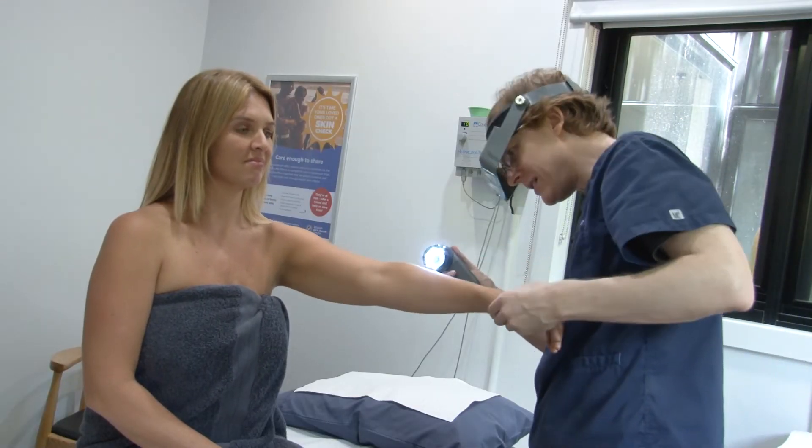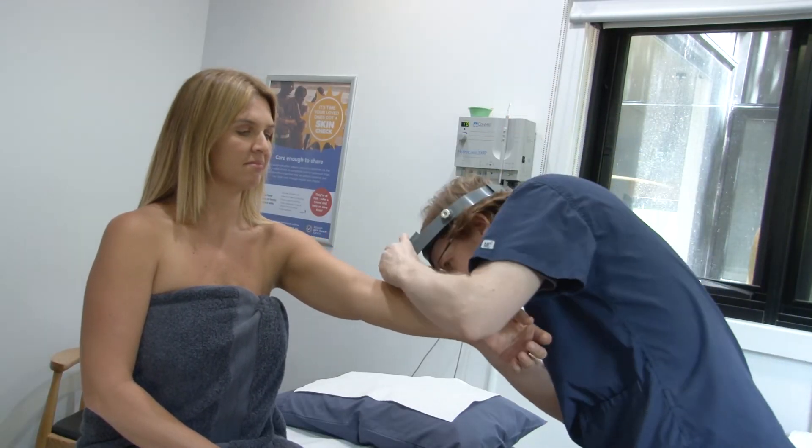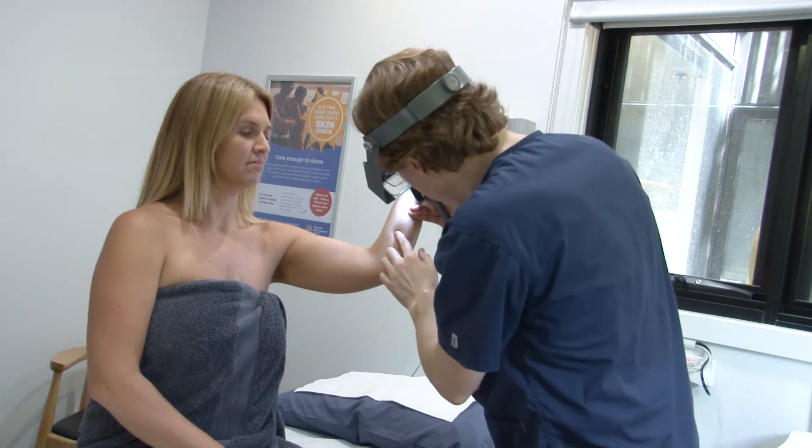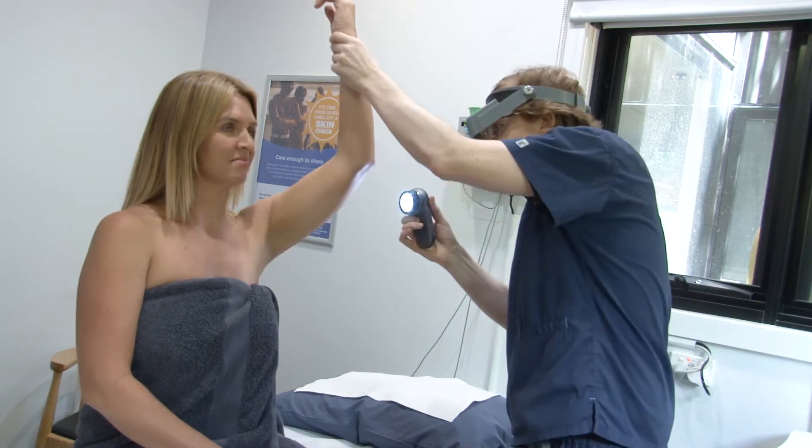Your forearm's in quite nice nick. You've got a bit of background freckling, the occasional mole probably worth having a quick glance at — just a little burn or something from the past. Your head, your neck and your arms — no skin cancers there. Most skin cancers are probably in sun exposed areas and you don't seem to have any. Let me just check the rest.